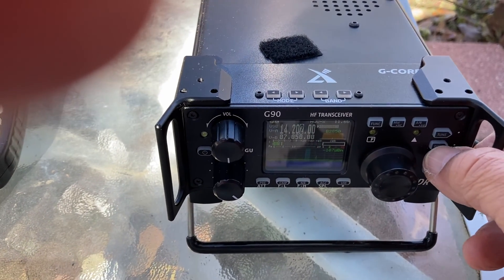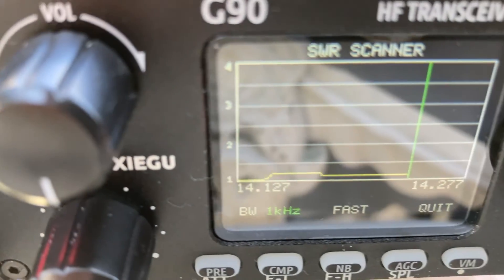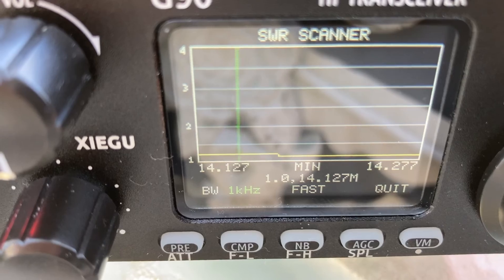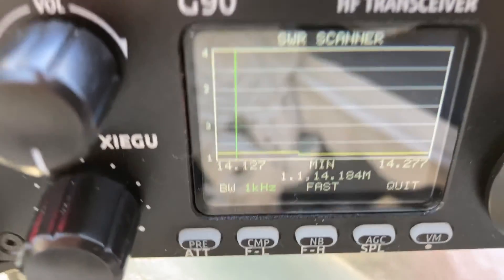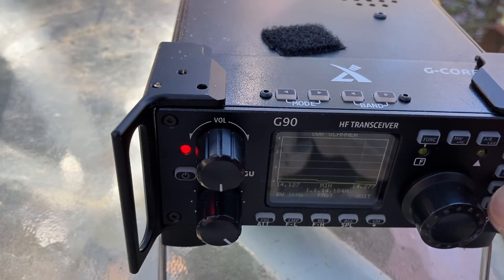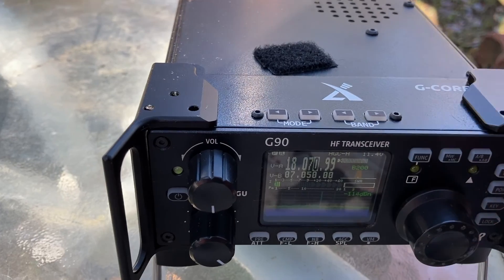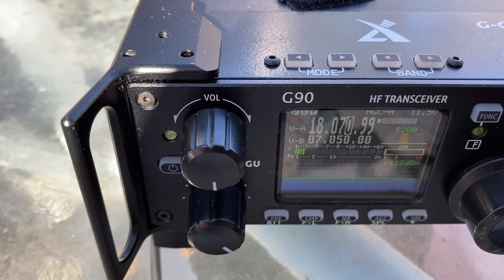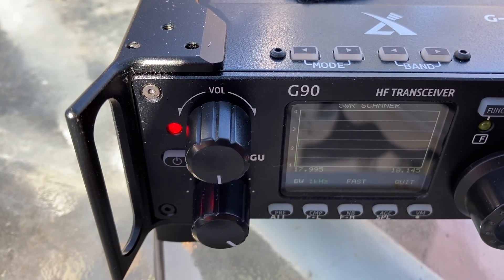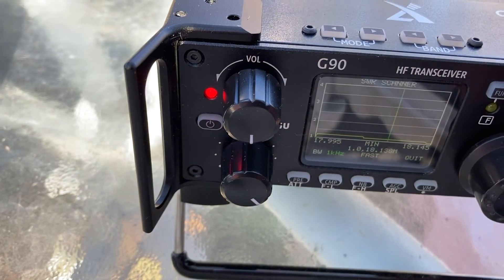The tuning is pretty darn close to 1-to-1 on 20 meters. Switching to 17 meters with the tuner off — and tuning right there — again pretty darn close to 1-to-1 on 17 meters.